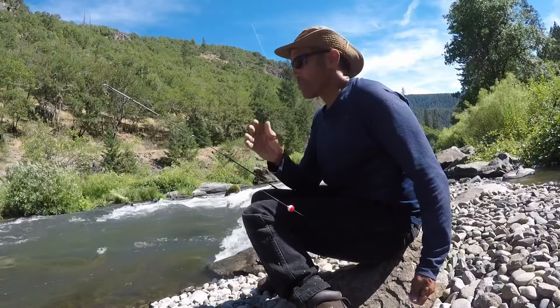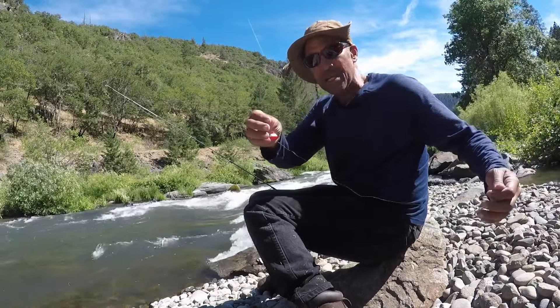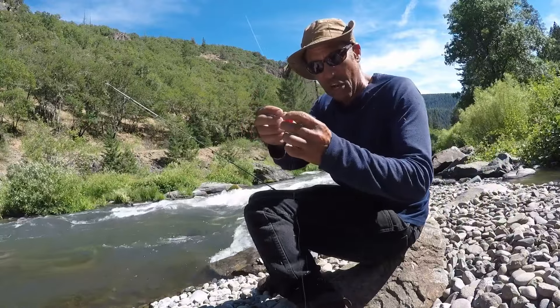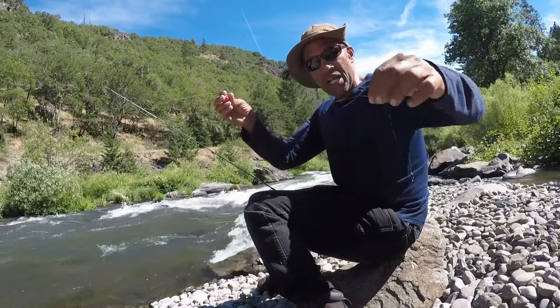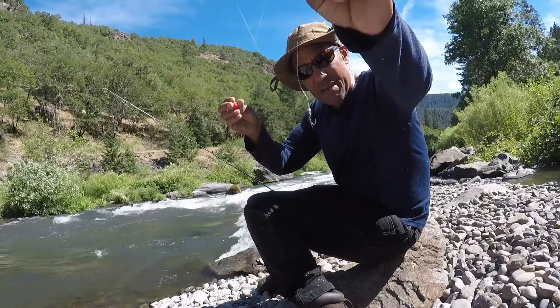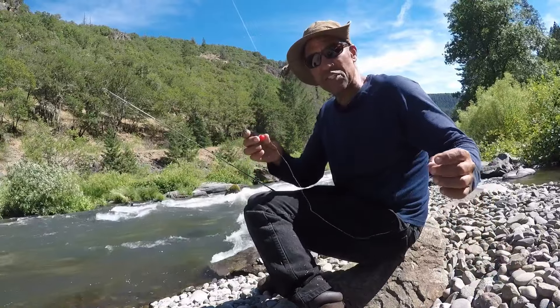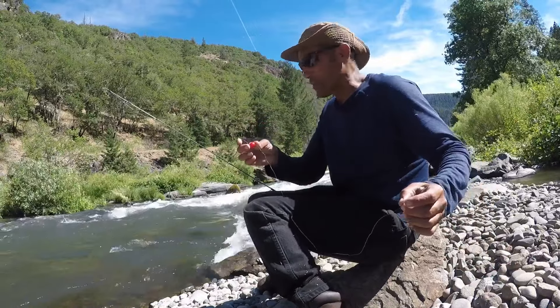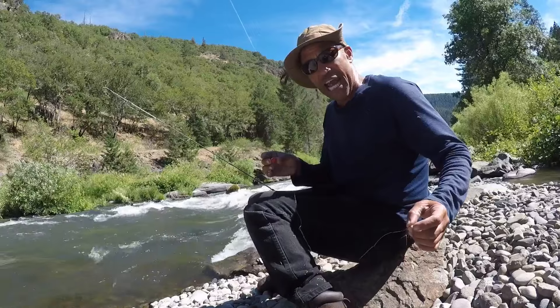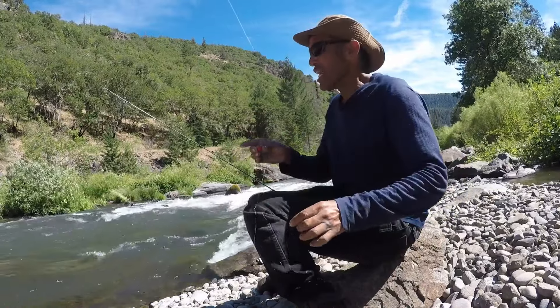I put a small bobber on the line — it's hard to get both clips on — and then I put on a nymph. I'm using a copper john nymph, a heavier nymph that sinks fast. This is a really good way of expanding your spinning rod attack to catch trout in rivers.